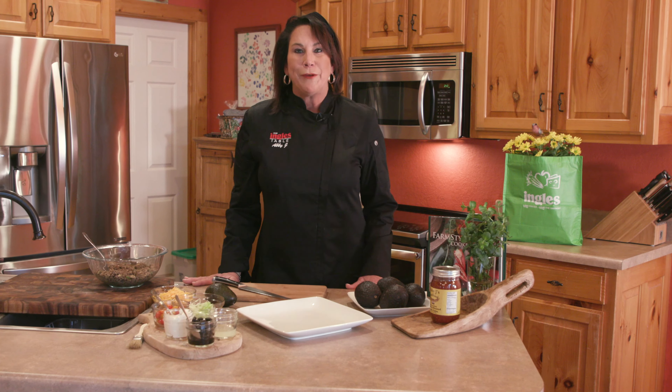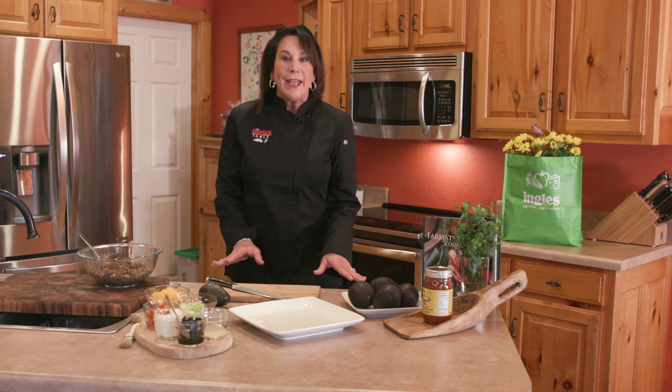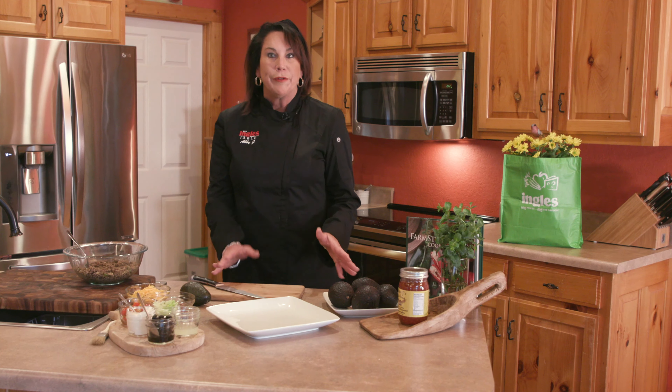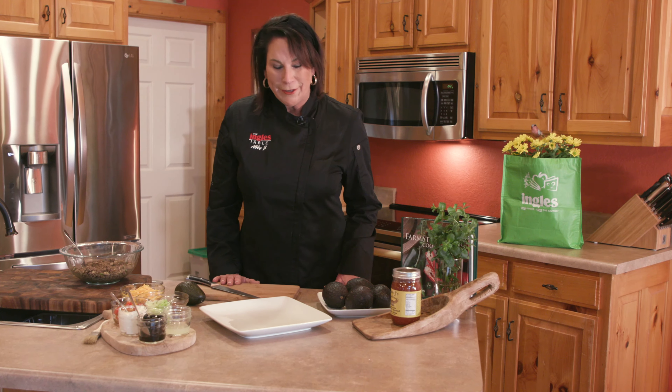Hello everyone, I'm Abby J. Welcome to the Ingles Table. Today I'm going to show you a healthy twist on my taco stuffed avocados. I've already gone to Ingles, so let's get started.